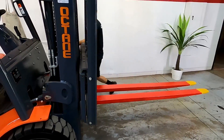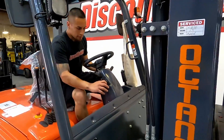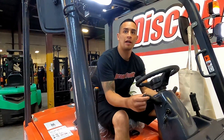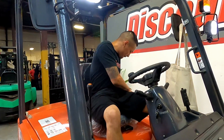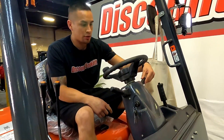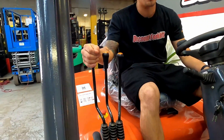Let me show you how it works. We got our turn it on switch, we got our lights. We got our safety seat belt. We got our e-brake. We got our forward, neutral, reverse. We got our up, down. We got our tilt and we got our side shift option. Let me show you how it runs.